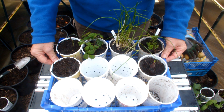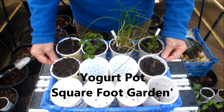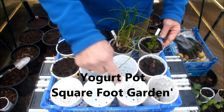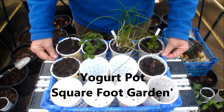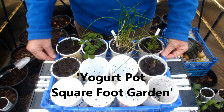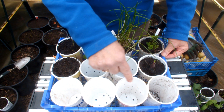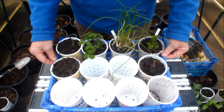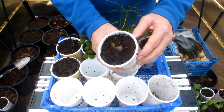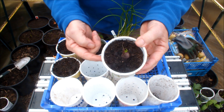In fact, it looks to me like a yogurt pot square foot garden. What do you think? Obviously I've got nothing in these just yet because it's a bit early to be starting seeds off, but I know there are other herbs and vegetables that I could grow in those yogurt pots and maybe never take them out. For example, this onion — what if I never took that out of this yogurt pot?